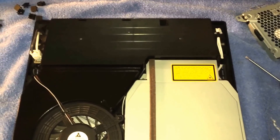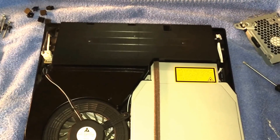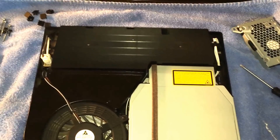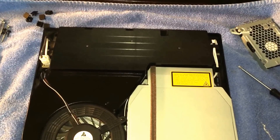Hey guys, what's up, this is RedPedger HD and today I'm going to show you how to take apart and install the E3 Norclip flasher on a CE-CH2501A model PS3.